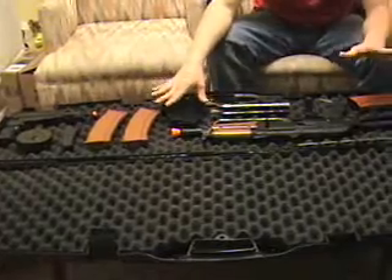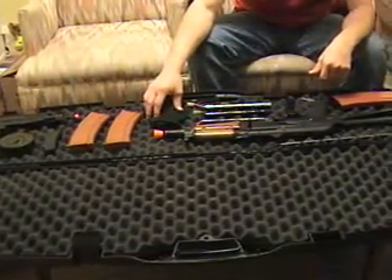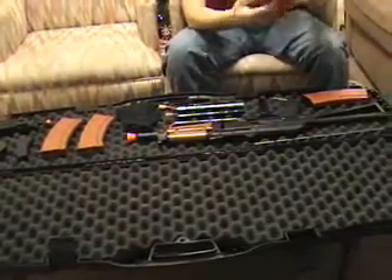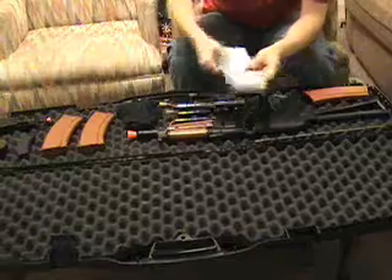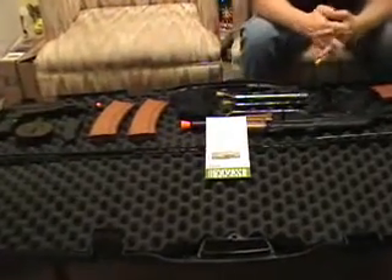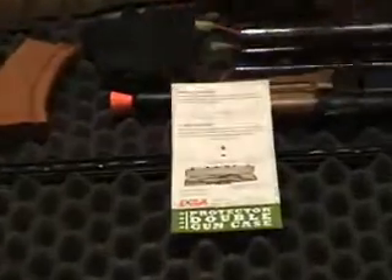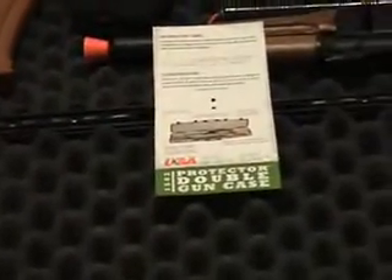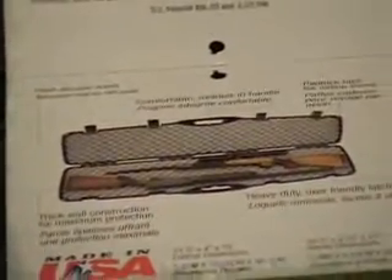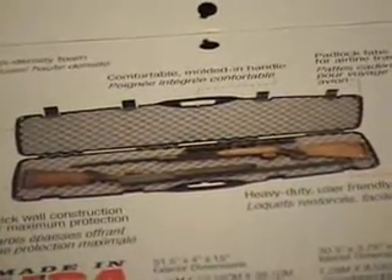It's got plenty of room for everything. You can see there's a couple of rifle type guns that you can carry in there side by side. We've put the M-16 in there and it fits nicely with all the mags in there. There's just a ton of room in this thing.